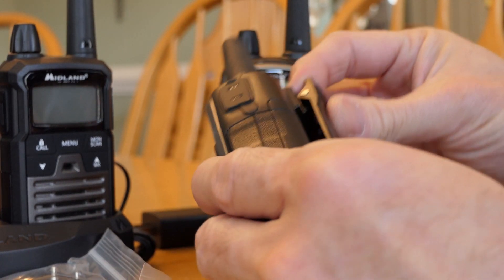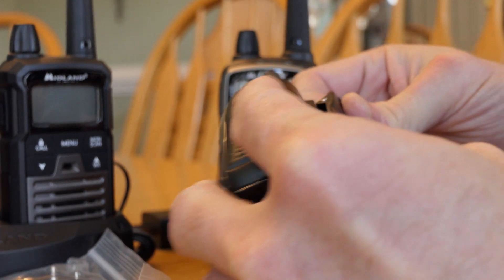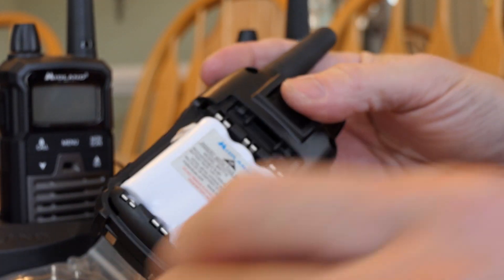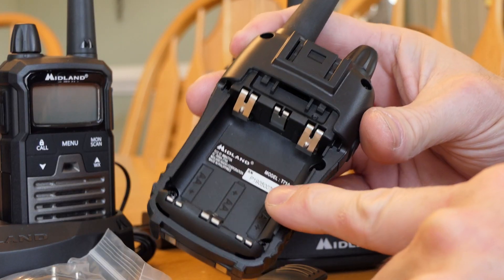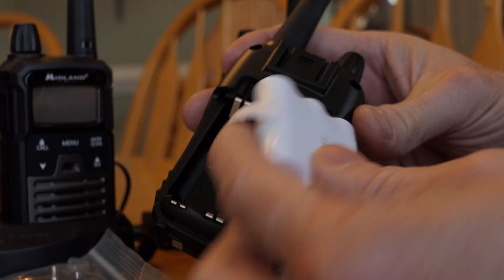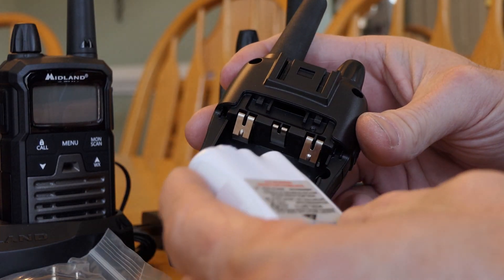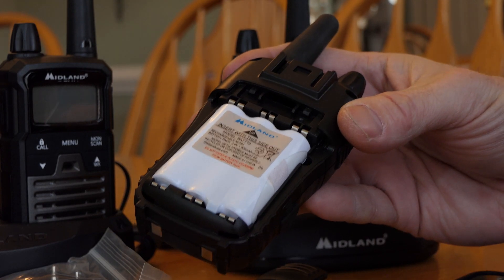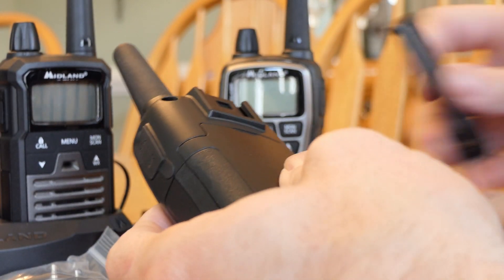These come with rechargeable batteries. You remove the clip, then the back, and there's a rechargeable battery pack. If you get into a bind, you can just put in three AA batteries. I like radios that can interchange with standard batteries. Just remember, if you swap to regular batteries, don't put it in the charging dock or try to charge it via USB.